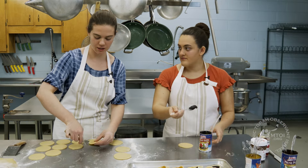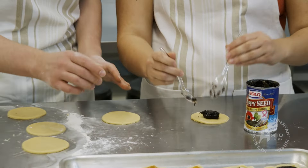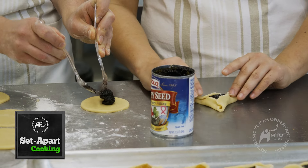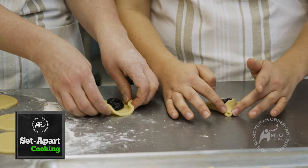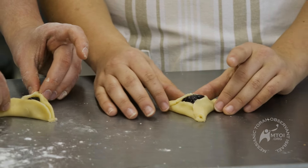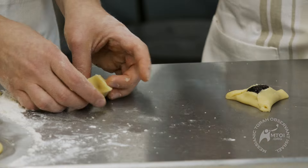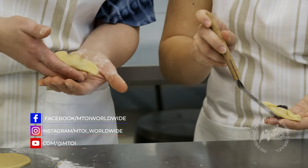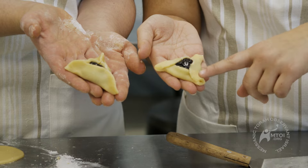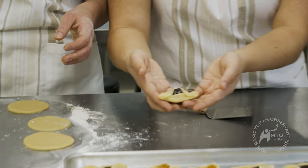I want to show them side by side so they can really get an idea. Would you make the folded one for me? I'll make the pinched one. I like to make sure there's no flour on top because it gets in the way of pinching. Then they'll really get to see what both look like side by side. I want to make sure I really pinch it so that when the jelly gets hot and starts running, it doesn't leak out and make the cookie open.